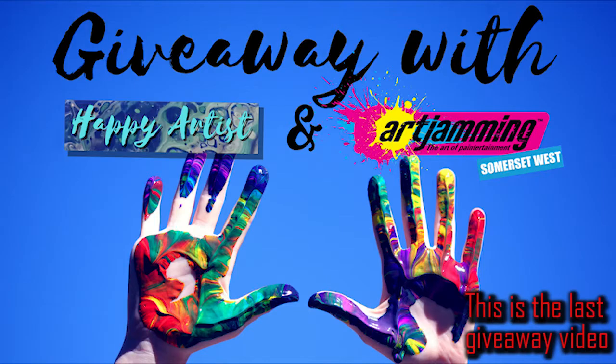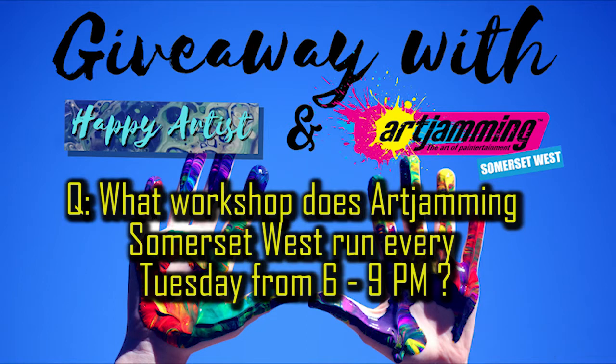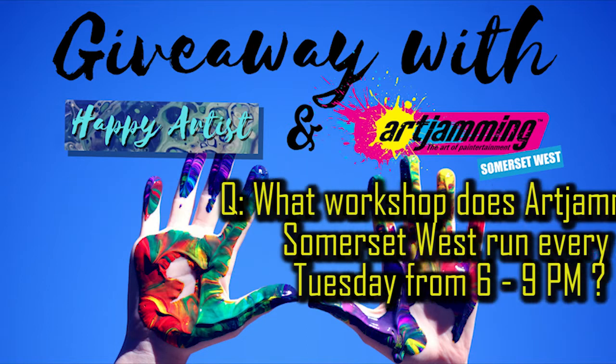Hi guys, I'm Tash and welcome back to my channel Happy Artist. The question for this video is: what workshop does Art Jamming Somerset West run every Tuesday night from 6 to 9 p.m.?